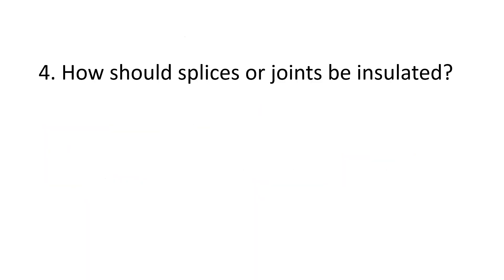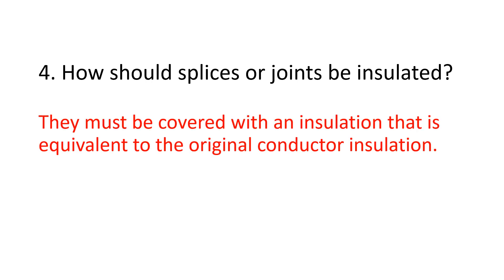Number 4. How should splices or joints be insulated? They must be covered with an insulation that is equivalent to the original conductor insulation.